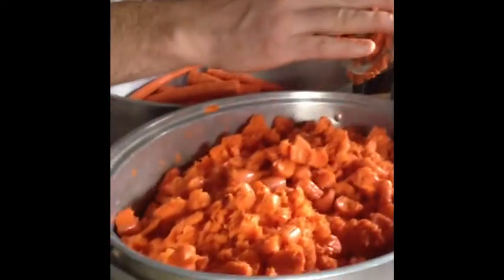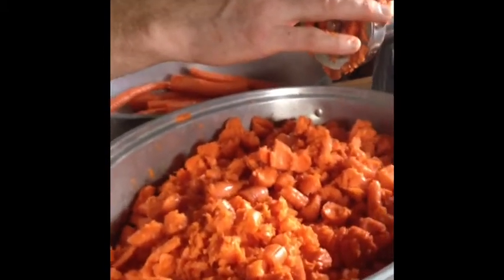I'm going to spin this camera around. The Mountain Man is using our LEM meat grinder to actually grind the carrots. He had this idea thinking it would be a lot easier for us to do it this way than to actually chop them, and it's working out great.